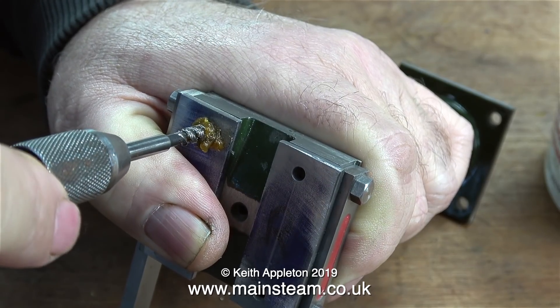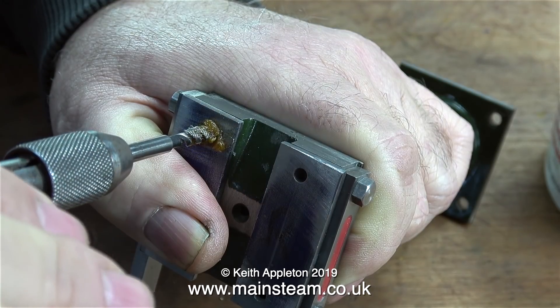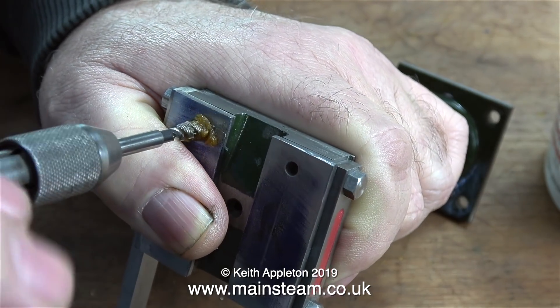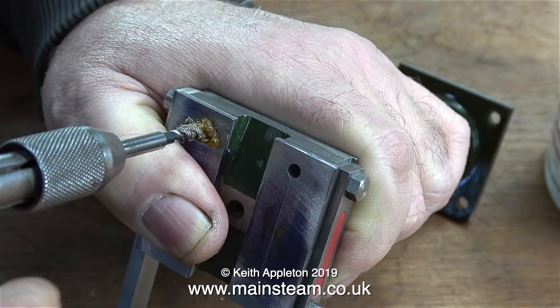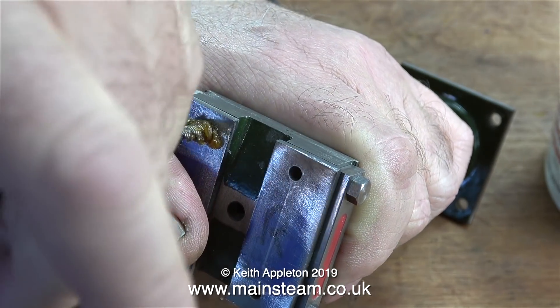I'm very carefully starting the tap off, making sure that it's fully square into the hole, because if it isn't I will run into difficulties later on. Whenever you're threading a hole with a tap, the tap must be perfectly at 90 degrees to the work.